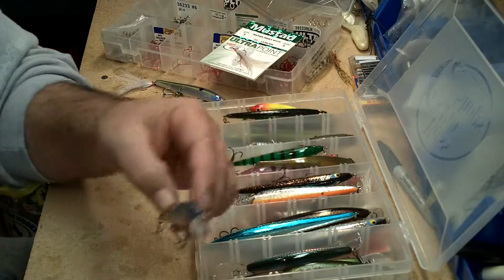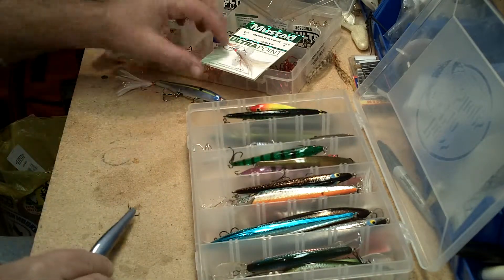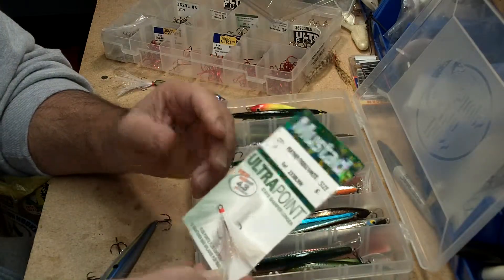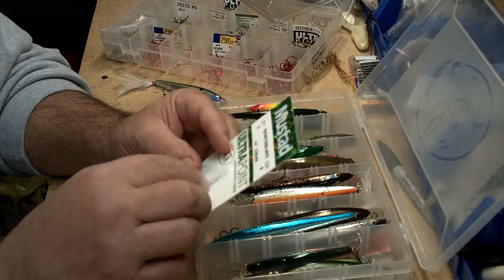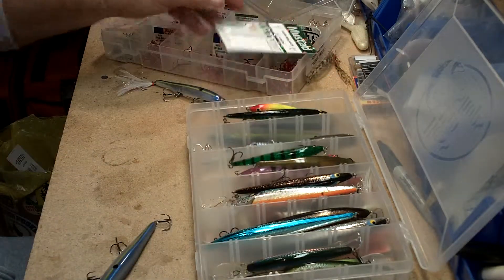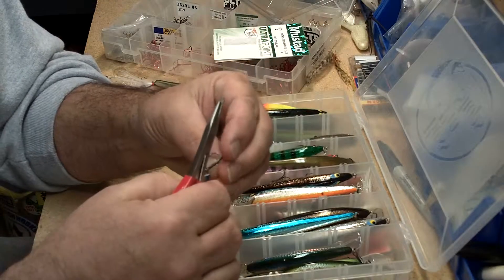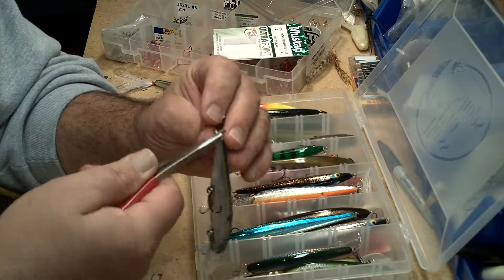A little extra attractant — I like to use Mustad feathered trebles on the back of my jerkbaits, just like I do on my topwater baits. It just adds that little extra action and attraction back there. Changing these out is real simple; it's very much like changing out the treble hooks on a crankbait.